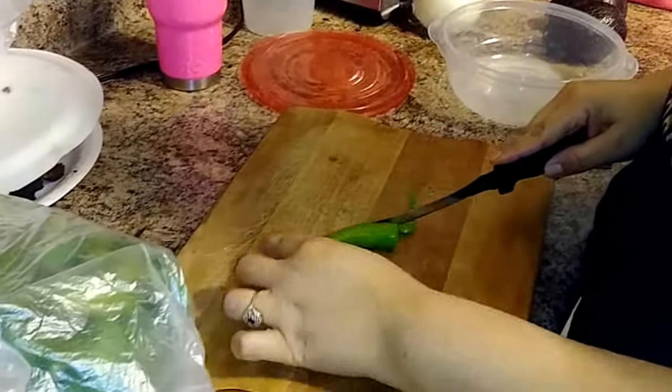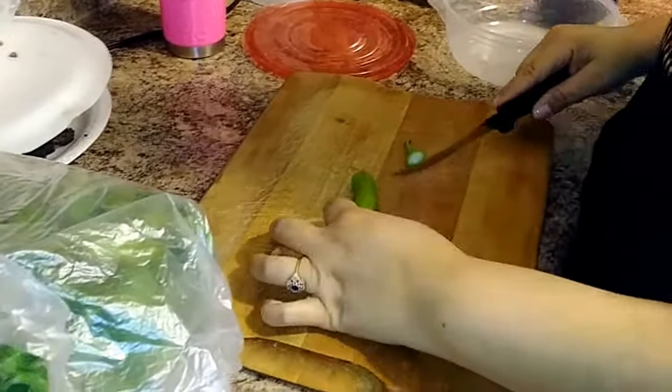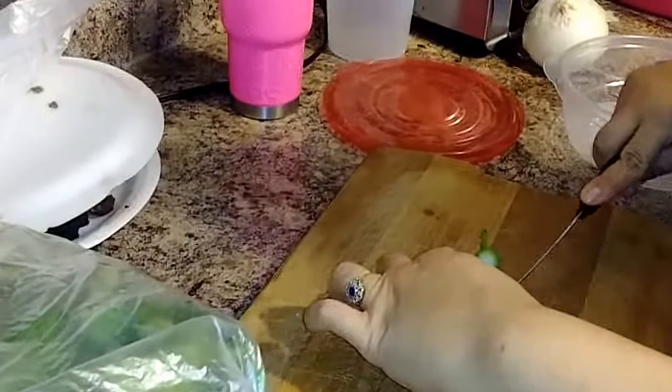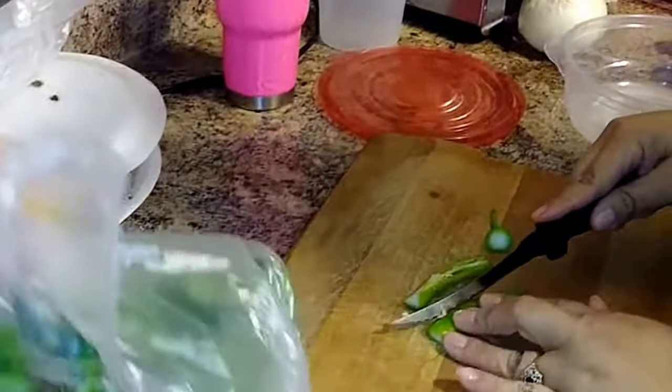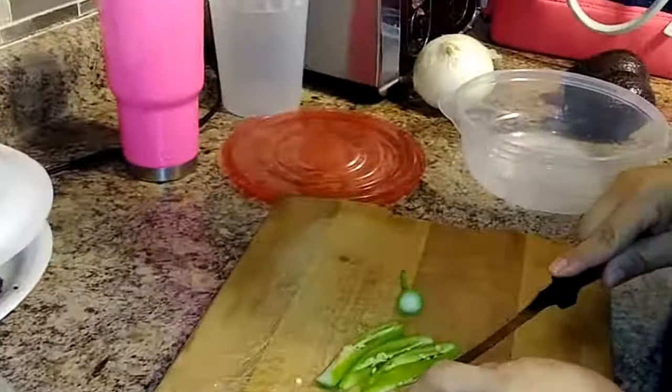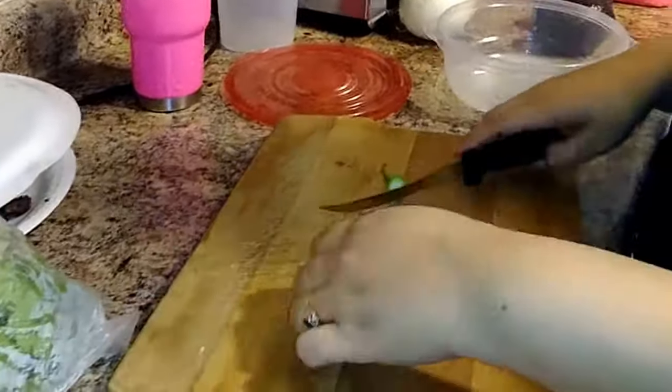Alright guys, today we are going to make some pico de gallo. This is not me making it — this is my sister, so this is a whole different way of making it. We have some jalapeños, some cilantro, some lemon, tomatoes, avocados, and she puts onions in hers.